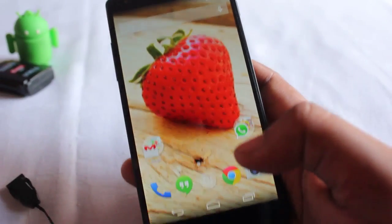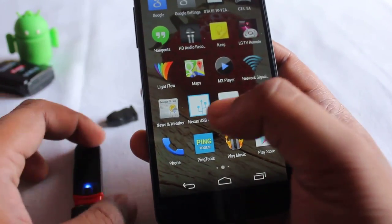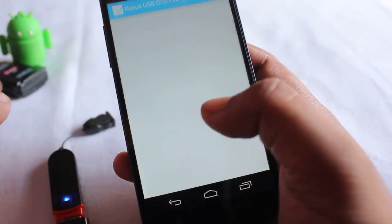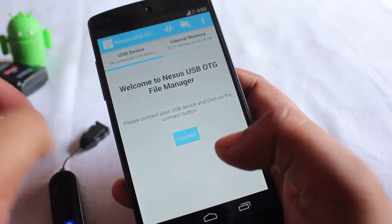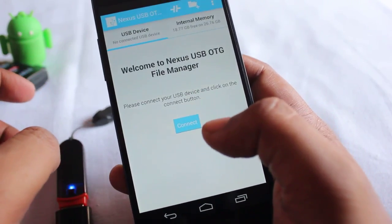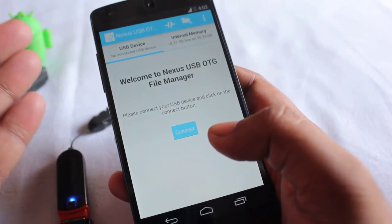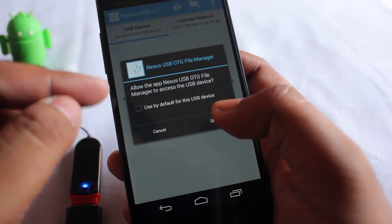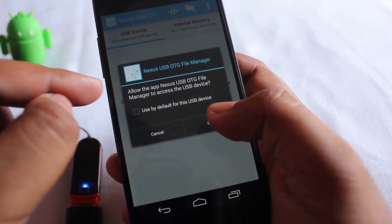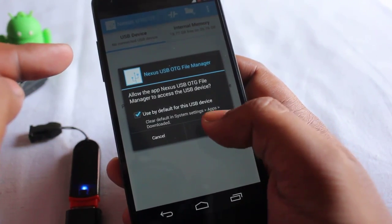To enable the OTG feature, we need to download an application called Nexus OTG — Nexus OTG File Manager, or USB OTG File Manager. Just install this application, plug in your pen drive, and tap Connect. It asks to allow the Nexus OTG app to access the USB device — tick that box and click OK.